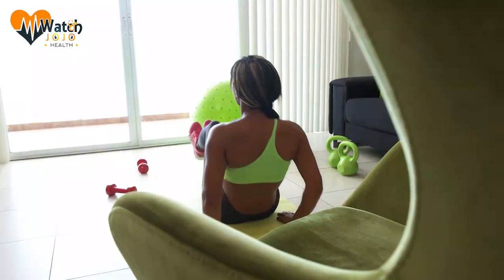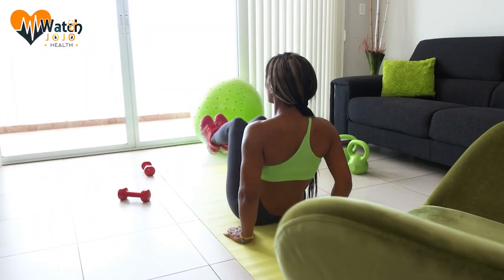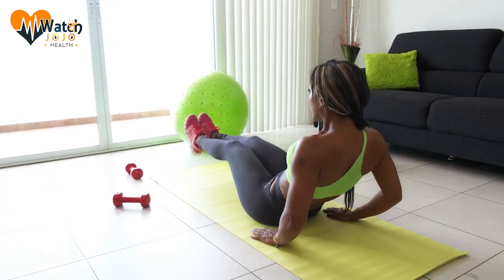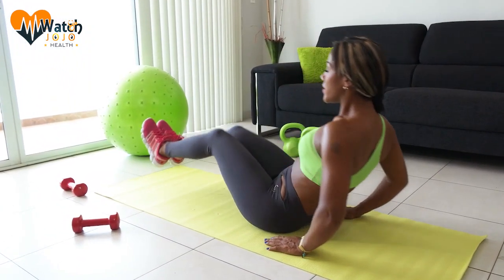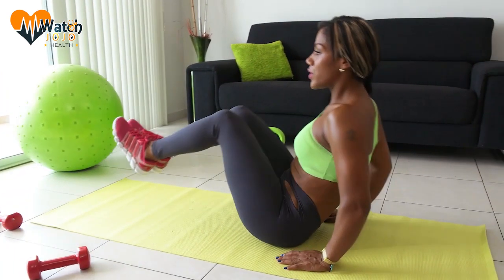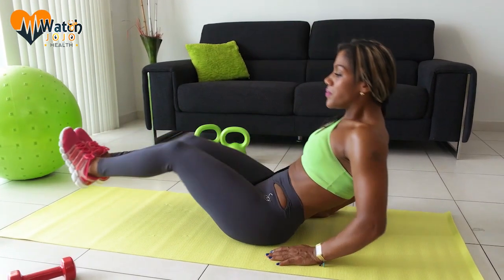3. Double-knee lift with side bends. How to do it? Sit on the edge of your chair with your back straight. Hold your chair firmly with both hands so you're sitting on one glute. Hold your knees and lift them to your chest, then lower your legs without touching the ground before lifting again. Repeat 10 to 20 times on each side. This exercise is perfect for those who want to trim a little at the waist.